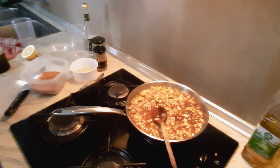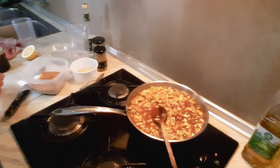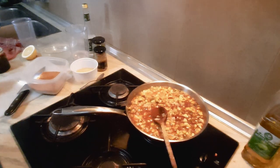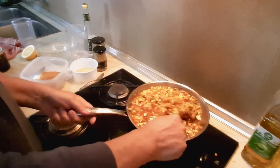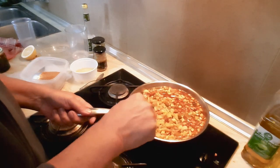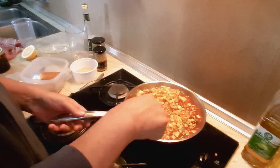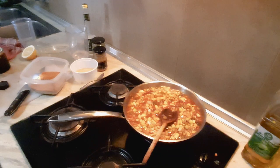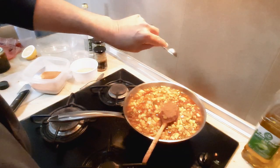Allspice — how much allspice is there? Give me a teaspoon of allspice please. As you can see I've only just about used the right size pan. Put the allspice in there.